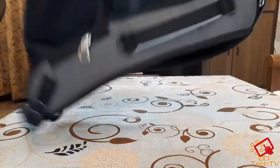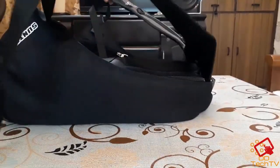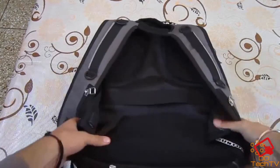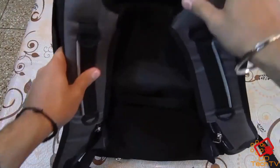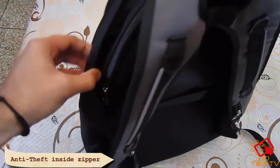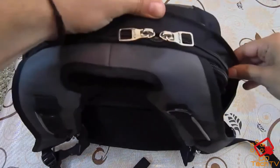The quality of this backpack is really good. As you can see, the zipper is hidden inside and it will be covered when you carry this bag on your back, so chances of theft are almost zero.